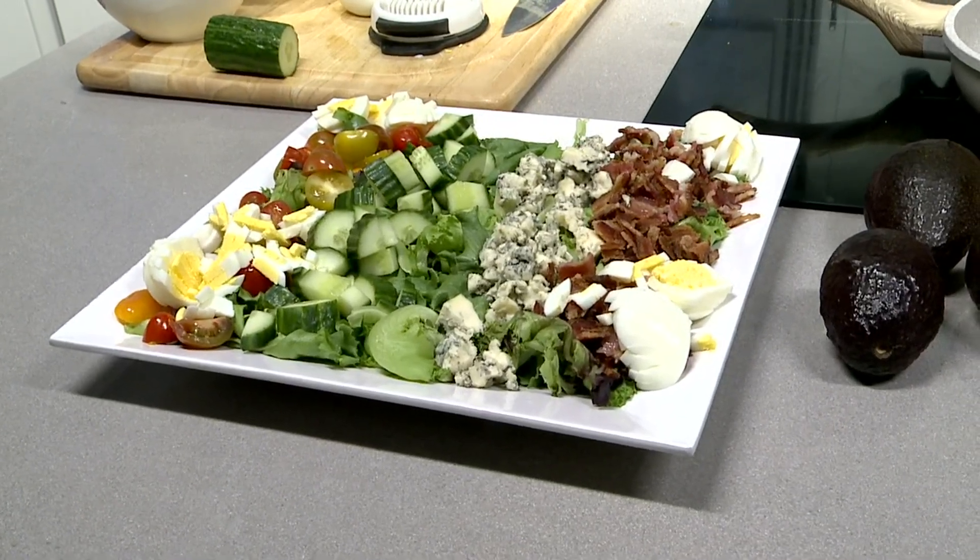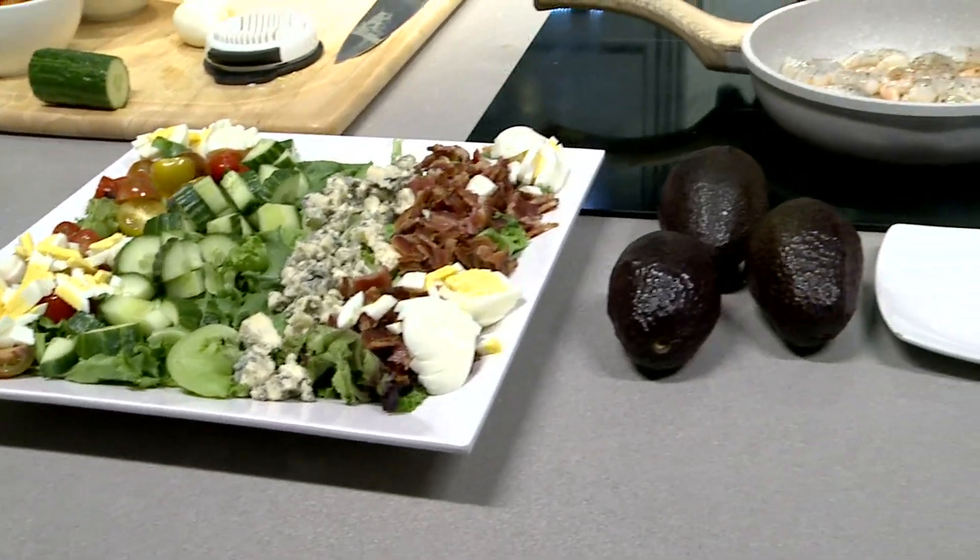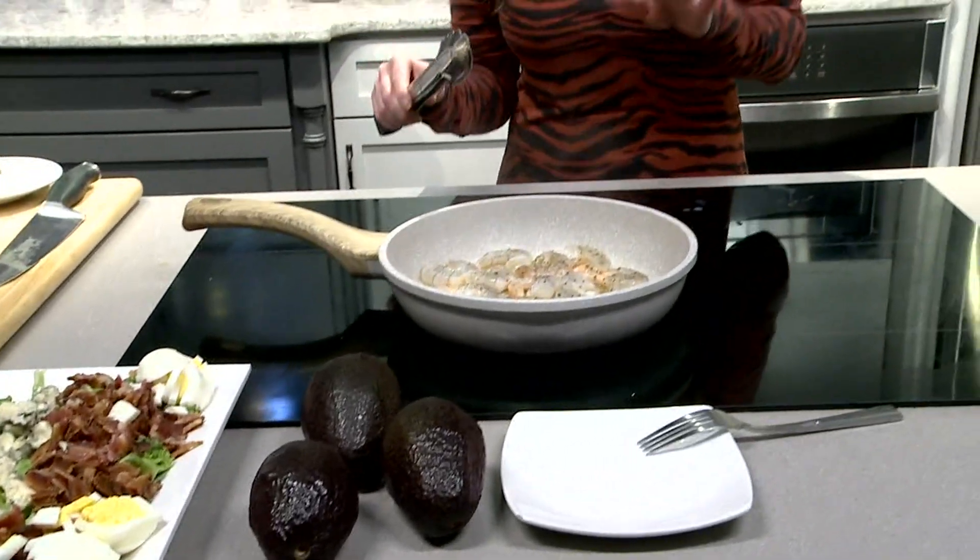In this week's Seasonal Servings, it's all about spring, and we're going to be making a spring twist on a traditional Cobb salad.